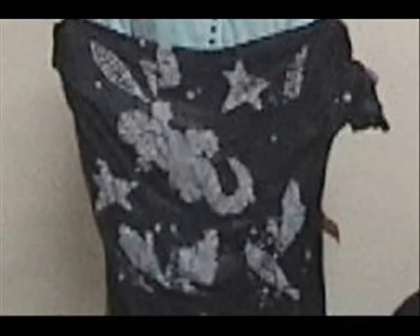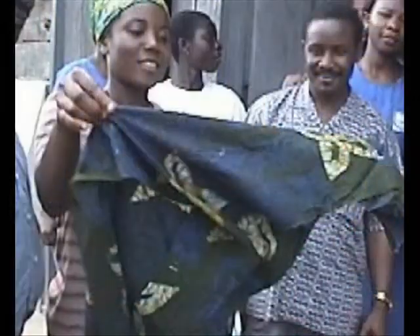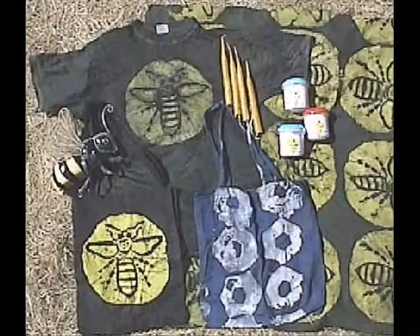Batik fabric is created by painting or stamping cloth with melted wax and then dyeing it. After dyeing, the wax is removed by ironing or with hot water rinses, leaving the images where the wax had been in the color of the original cloth.